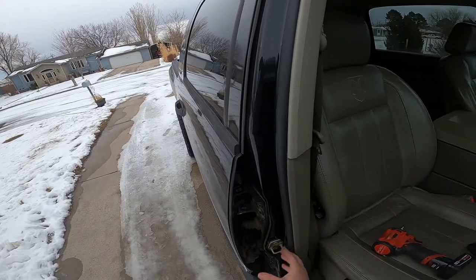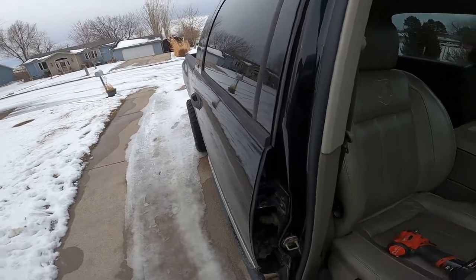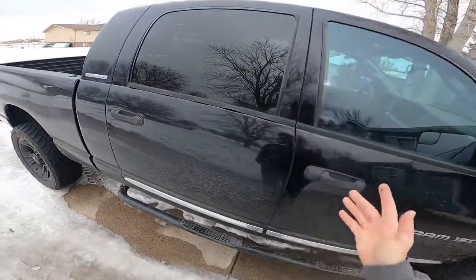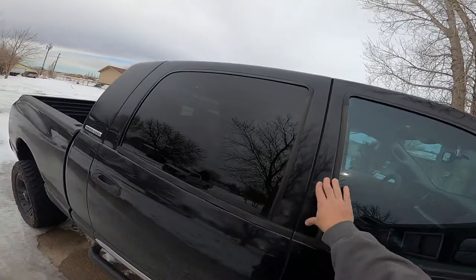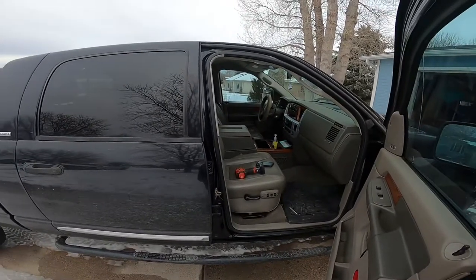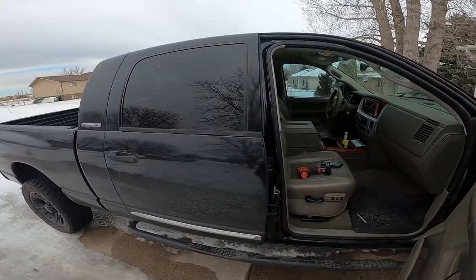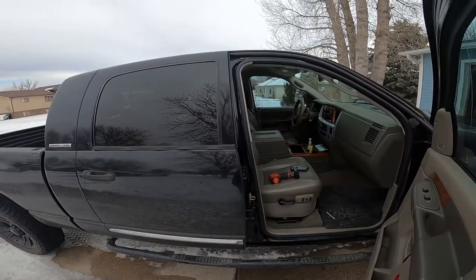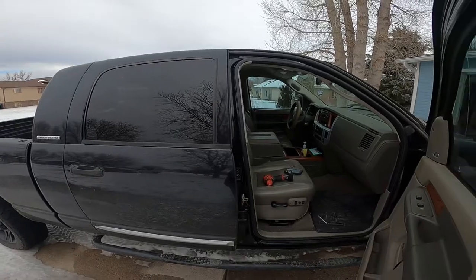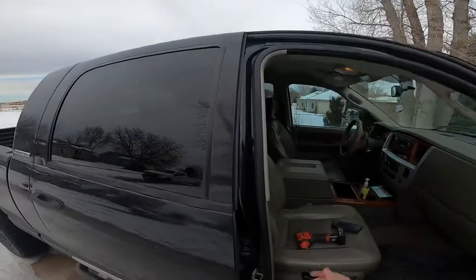When you guys loosen these up, I truly advise marking where you're at so you're not loosening it and having it drop or get way out of whack. It's not too bad. On the driver's side already being done, going down the road the door was loose enough that when you hit bumps it would rattle, and the wind noise was terrible on these two front doors. Doing the driver's side was a night and day difference.